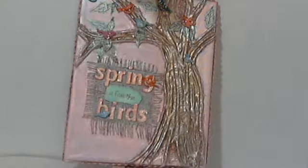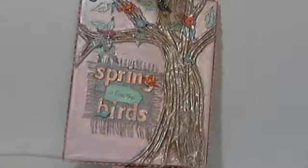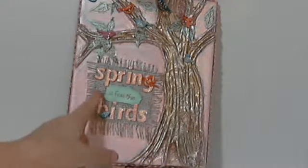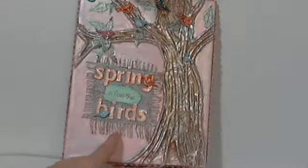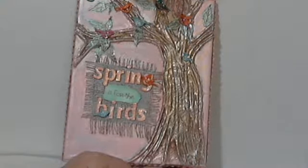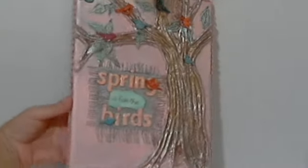I have these little tiny birds — I don't remember who they came from — but they were a lot of fun, and I put alcohol inks on those to get really vivid colors. Then I used an alphabet from my stash, a piece of burlap that I raveled from the Shabby Sisters shop, and the sentiment just says 'Spring is for the birds.' Around the edge, because I had the burlap on the front, I used this little bit of burlap trim — we don't have this one in the store but we have one similar to it.